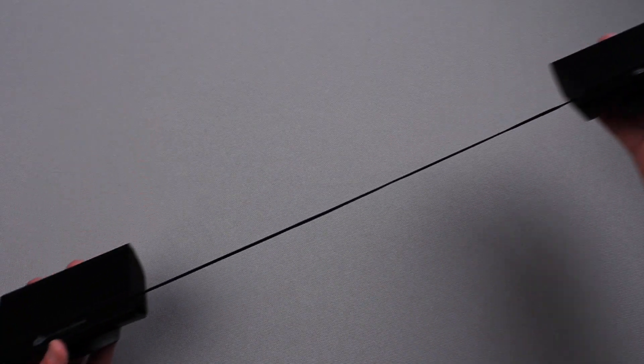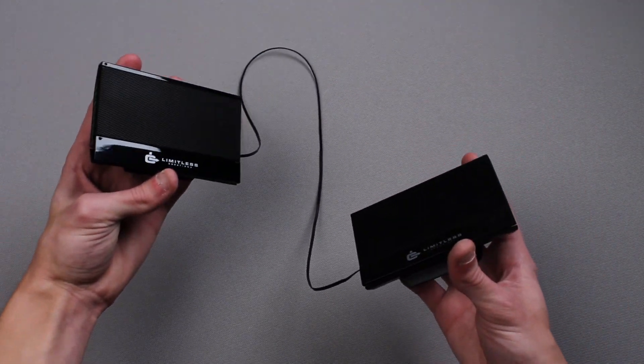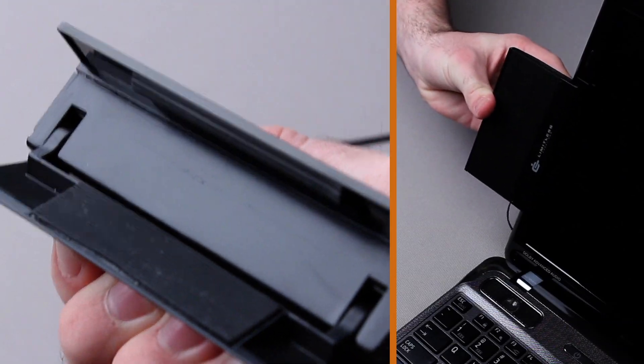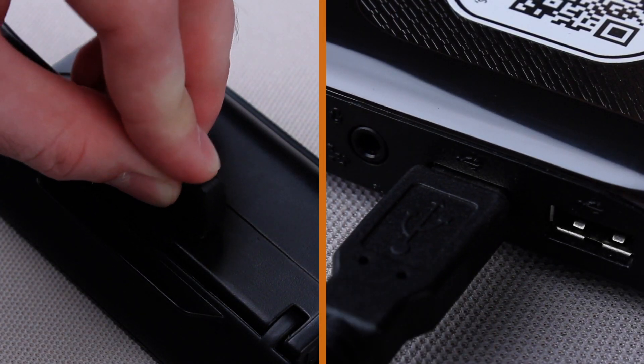The built-in retractable cord stores the cable inside the housing to prevent it from becoming tangled. To attach the speakers to your laptop, simply clip them onto the left and right sides of the screen. The included USB cable connects the speakers to the computer for audio transfer and power.